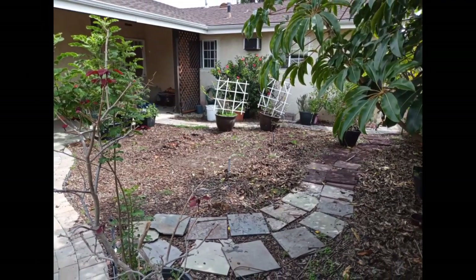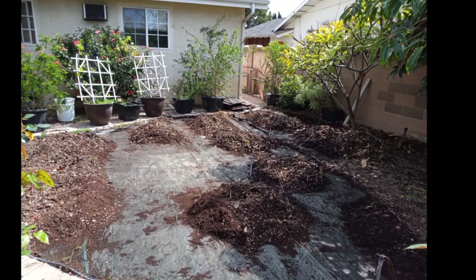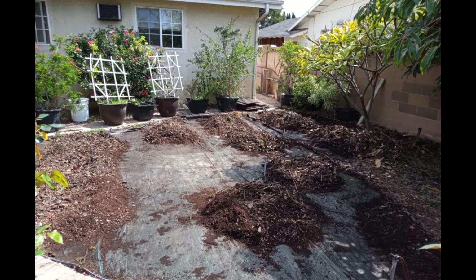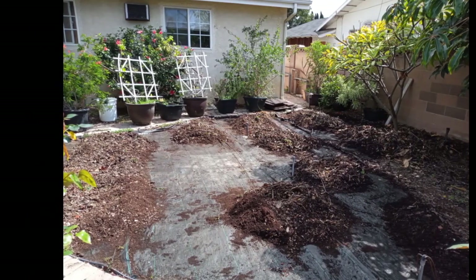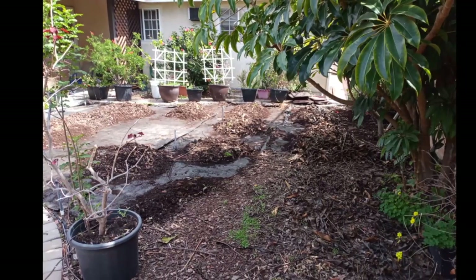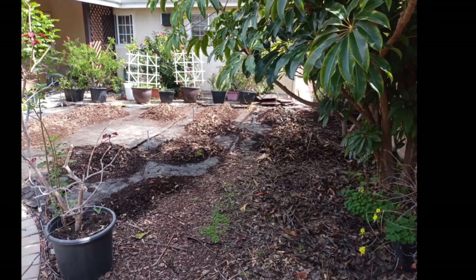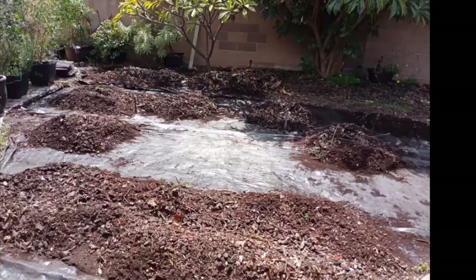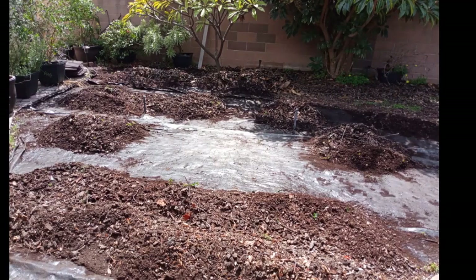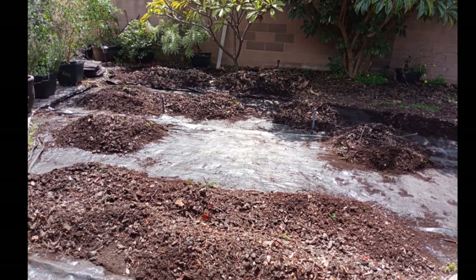I removed everything and cleaned it up, as you can see right here. You see all those fine particles — that's decay from the bark itself. I'm going to use that instead of buying peat moss. Remember, the mixture for growing in a garden is one-third peat moss, one-third potting soil, and one-third manure. I'll use the fine particles as a substitute for peat moss.